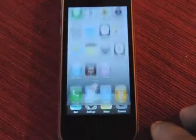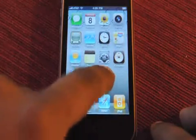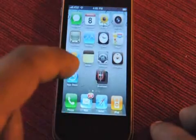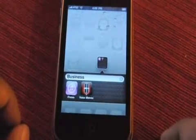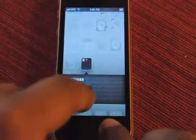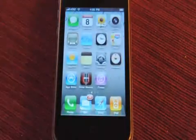There are also folders. You can grab an app here and drag it to another app — I've made a folder. I made a folder called Business. I don't know why iTunes and Voice Memos fall under the business category, but clearly they do. I can take apps right out of there, and now iTunes is lonely in the business folder. Take it out, folder disappears.